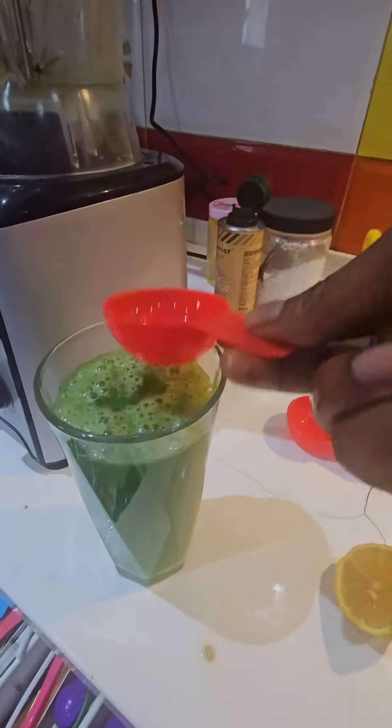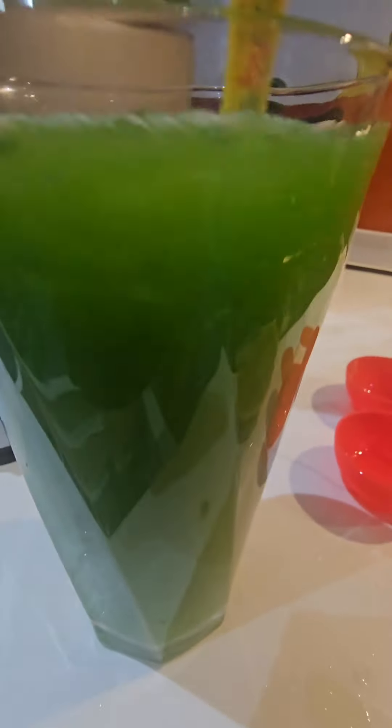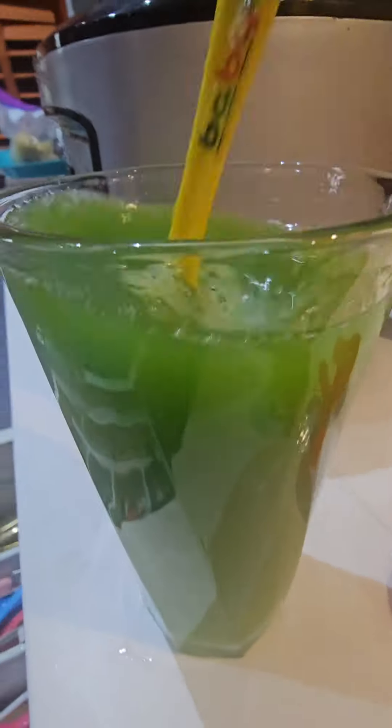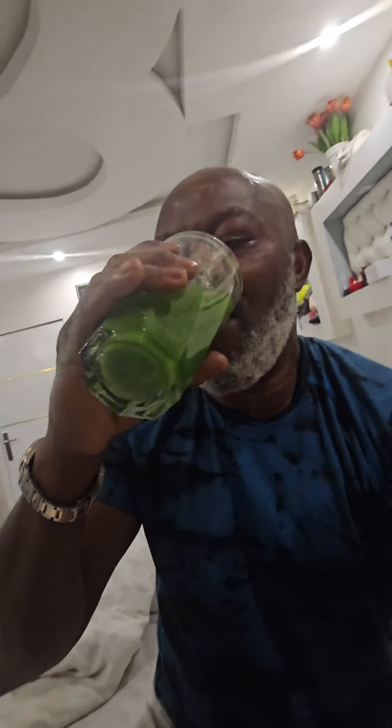The same quantity of lemon you put is the same quantity of olive oil that you will use. Stir it, mix it together. If you want to put it in the fridge to make it slightly chilled, that's up to you. Take it non-stop for 21 days and your kidney stone is out. For those of you who are diabetic or have high blood pressure, you don't need to add the oil — just make sure that you drink it.